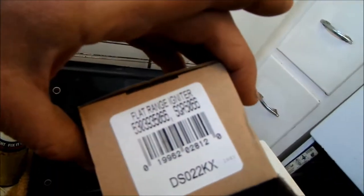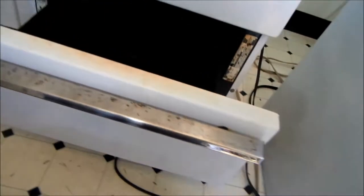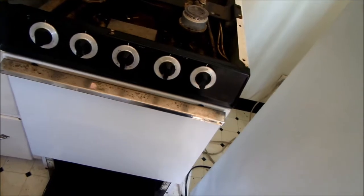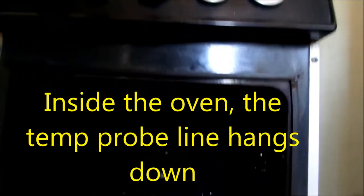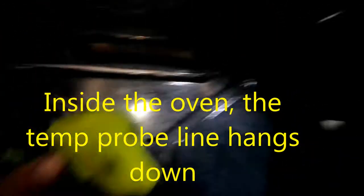I actually went through two igniters trying to figure this out. The short version: check this valve that feeds your oven before you replace the igniter or before you replace the safety valve.